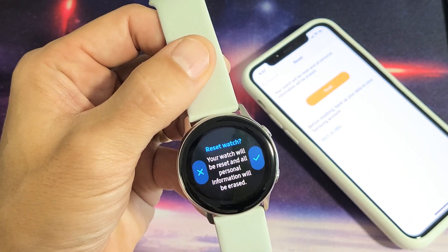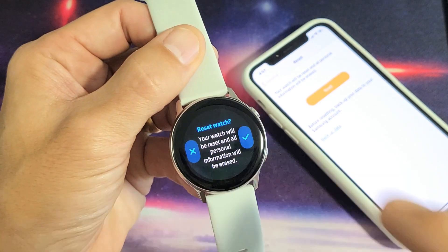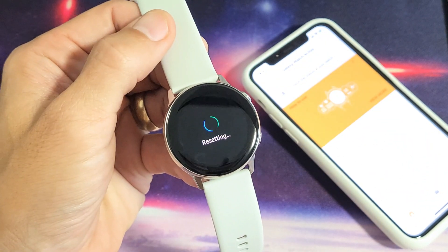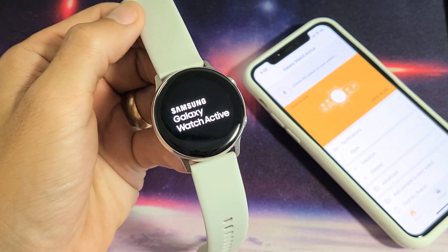Your watch will be reset and all personal information will be erased. Let's go for it — let's try it on the watch. Click on the checkmark here. It is preparing. Resetting. Now it's restarting here.